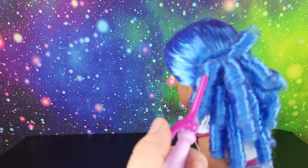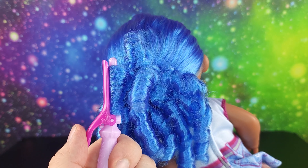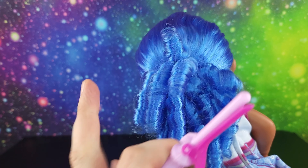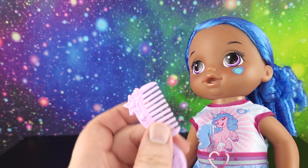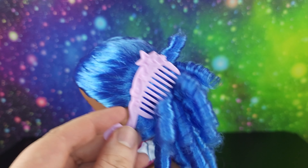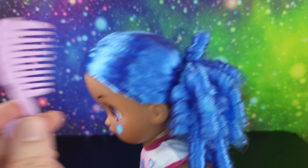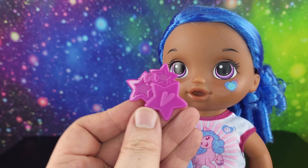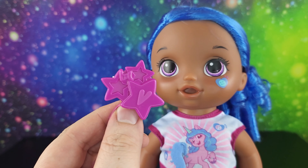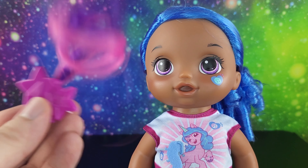Let me just fix these curls for you real quick - there we go, I think you're good to go. It also comes with this cool My Little Pony brush comb, and if you wanted to take her hair out you could brush it. She's also got this little clip that says BA on it for Baby Alive, with a little hair floppy curly piece in pink and purple.